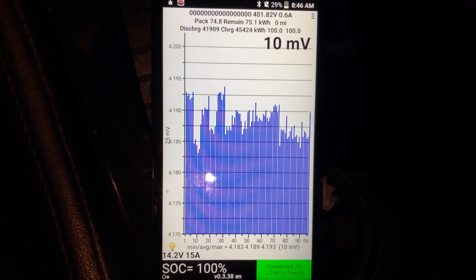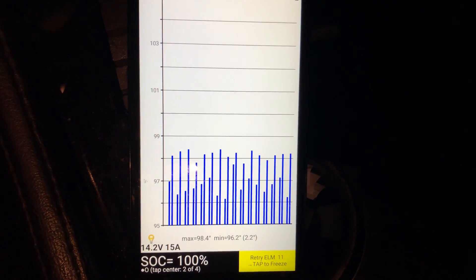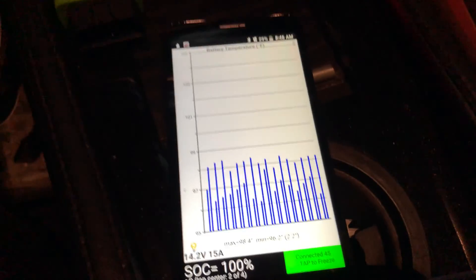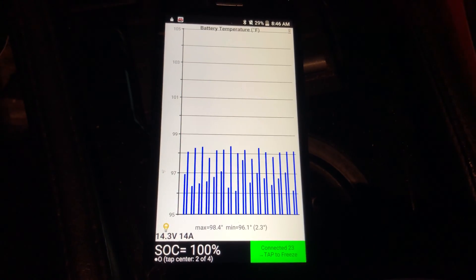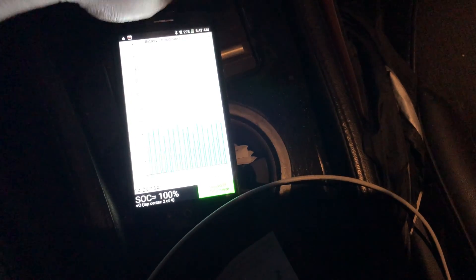Pack temperatures: max of 98.4 degrees Fahrenheit, minimum of 96.2 degrees. It was a little higher earlier, but the warmer temperatures — it was 68 degrees for a while today when the sun was out. When I plugged in it was still in the sixties; temperatures have just recently started to drop, which is pretty good.